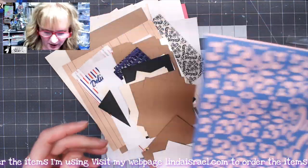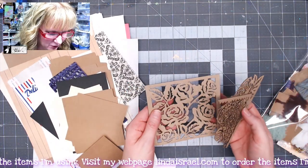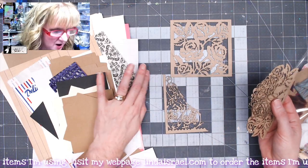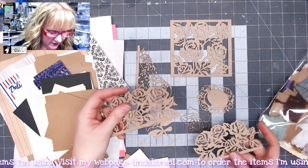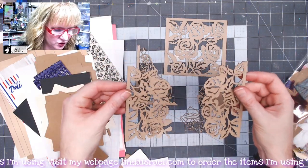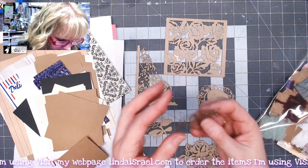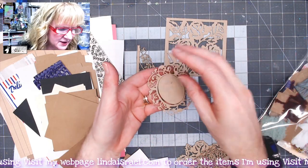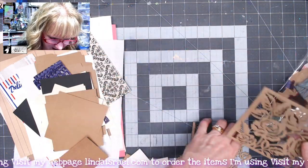You also get a half sheet with a larger rose pattern and a little tile pattern. You get some chipboard pieces — I count seven total. These two pieces could be used as a tuck spot, you've got a laser-cut rose, a rose bud, a little frame, a center portion as a bonus, a corner tuck spot, and an overall rose panel.